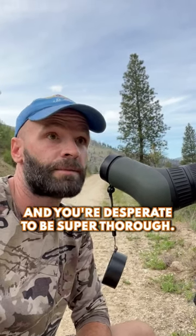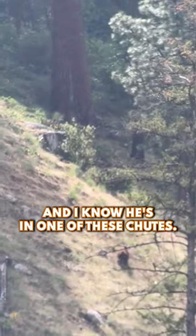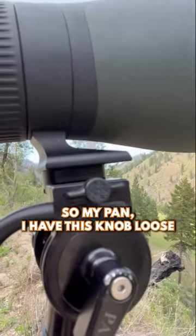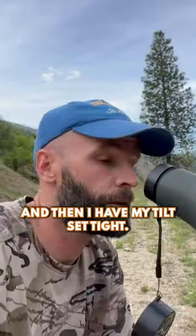One trick if you're glassing and you're just desperate to be super thorough — in this case what I'm trying to do is find a bear that we lost, and I know he's in one of these chutes here. So my pan knob I have loose, and then I have my tilt set as I put my eye in the glass.